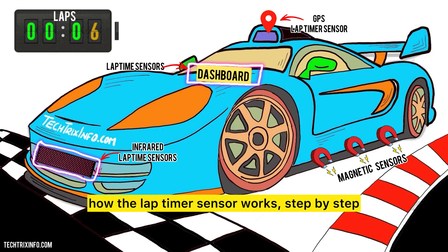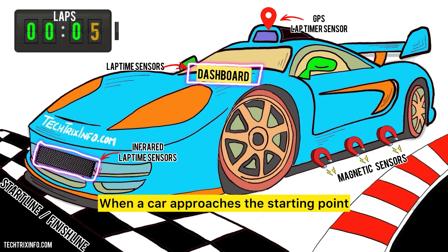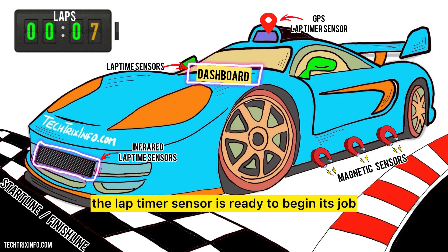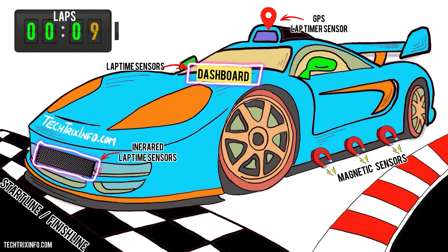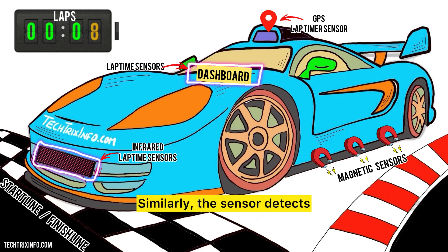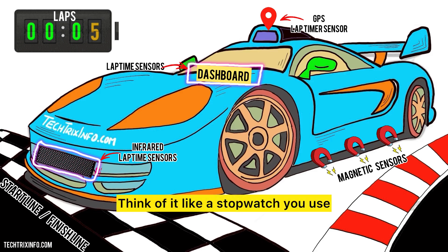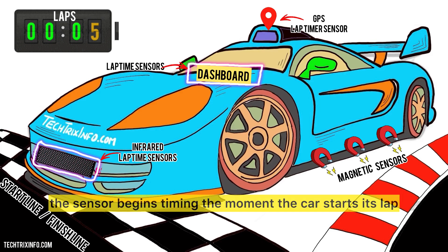Let's break down how the lap timer sensor works, step by step. First, let's talk about the start line. When a car approaches the starting point, the lap timer sensor is ready to begin its job. Just like at a running race when the whistle blows and you start running, the sensor detects when the car crosses the start line, and that's when the timing begins. Once the car crosses the start line, the sensor starts counting the time — like a stopwatch you start when you put the pot on the stove.